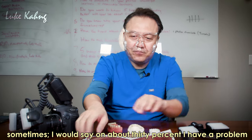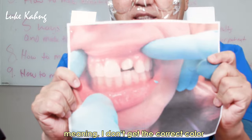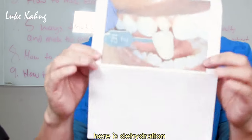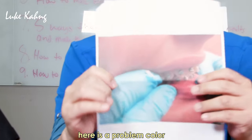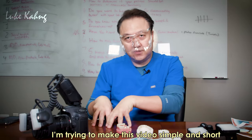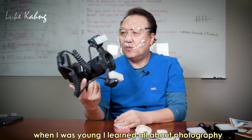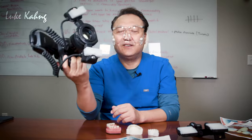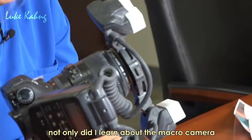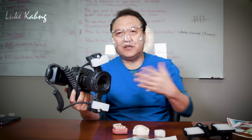Sometimes they have a problem — I don't get the color correctly, and here's the issue with color. This video I'm trying to make simple and short. When I was young I learned about all kinds of photography, which is interesting. Not only that, this is the macro camera, which some people are not used to.